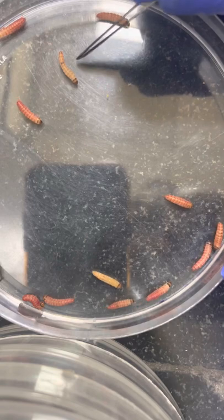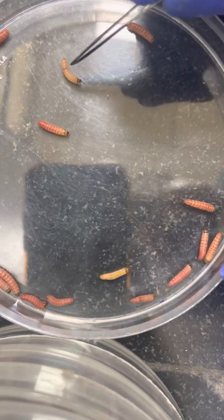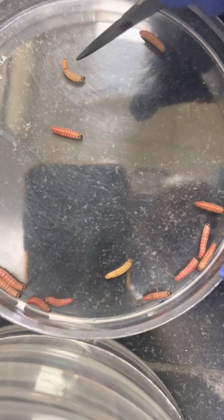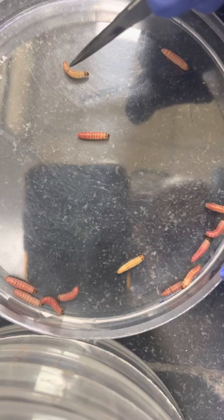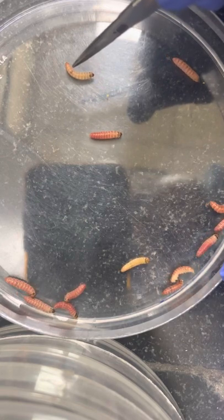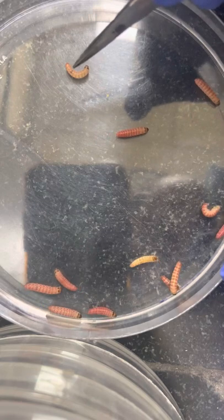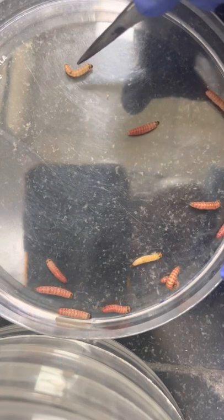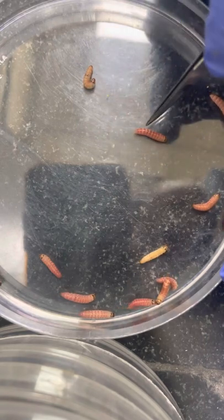Here you can see this larva — a black mark is visible when it walks. The black mark is visible on the upper side. This is a male larva; this is the organ testis, which is visible from the top, the upper ventral side. By looking at the black mark, you can identify this as the male larva.